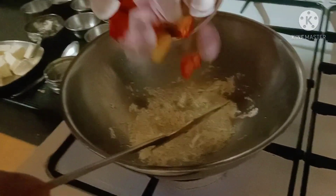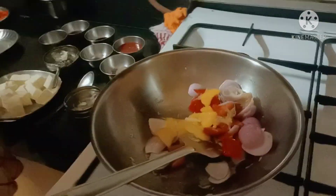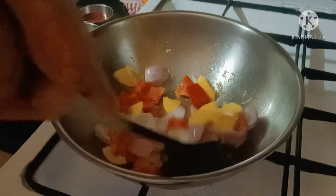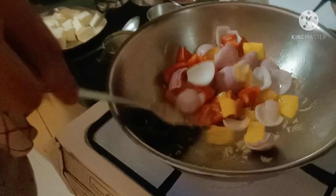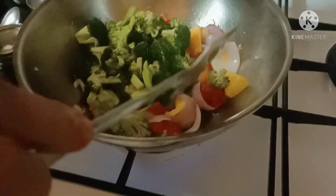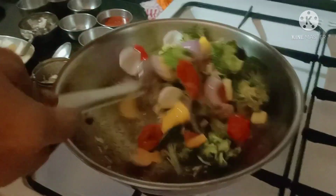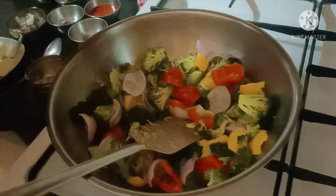Now we have to add some veggies — onions, red capsicum, and yellow capsicum — and saute it again. We can also add green capsicum. For healthy reasons, I am adding broccoli as well.